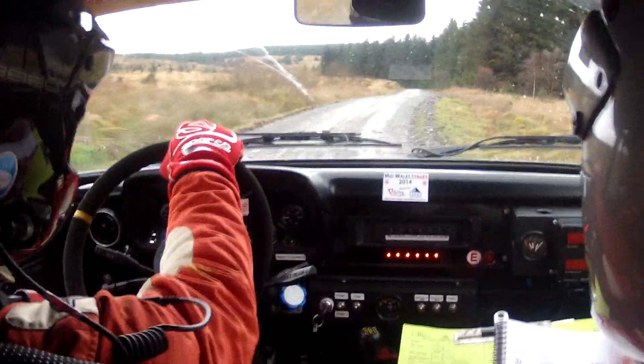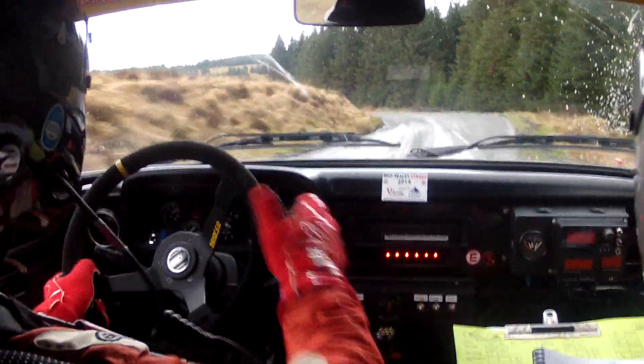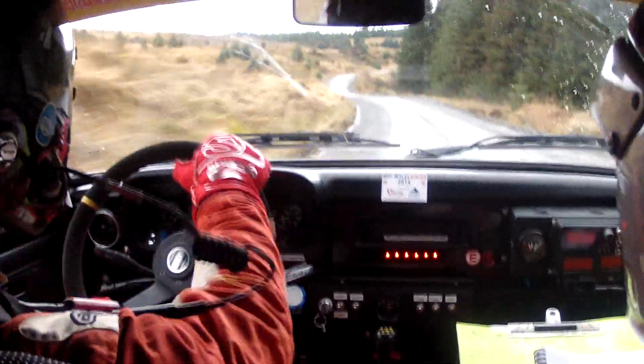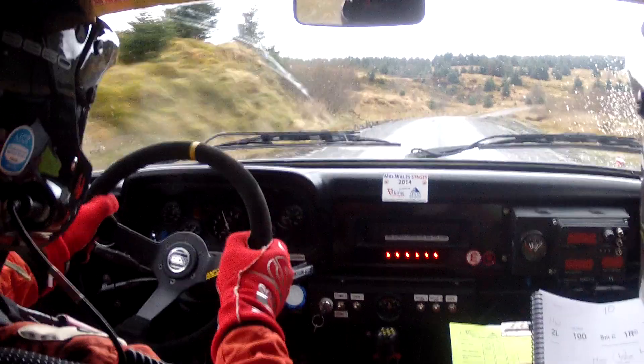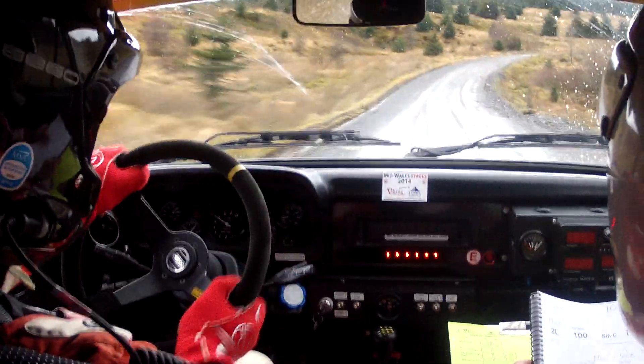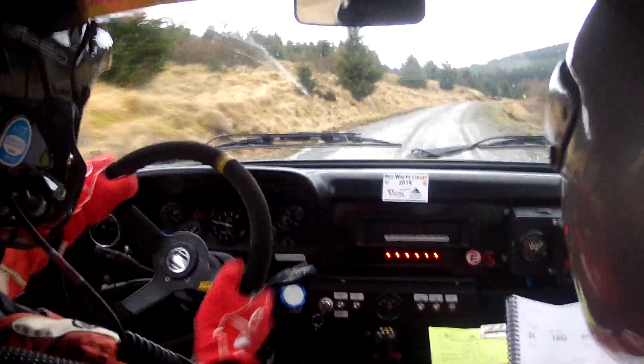One fifty. Max two left. One hundred up the middle. Max two left. One hundred up the middle. Small crest one right plus. Into three right tightens long. Three right tightens long. Into max one right.